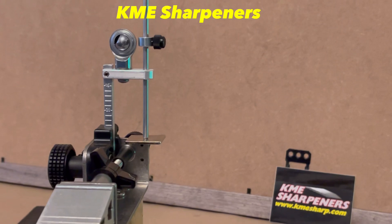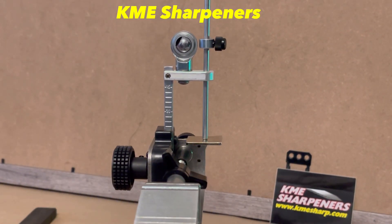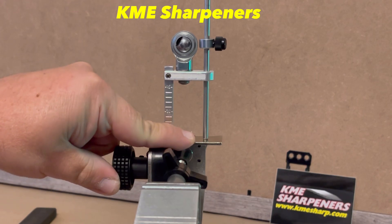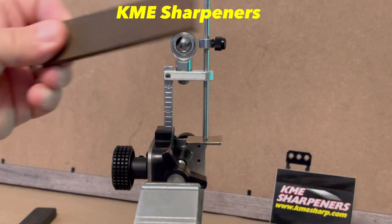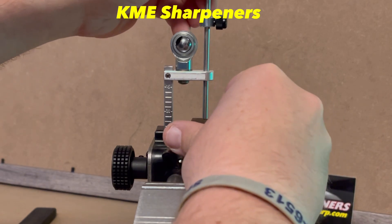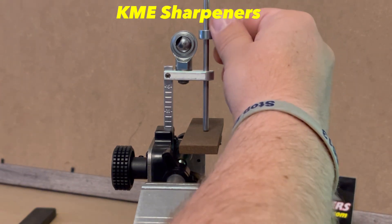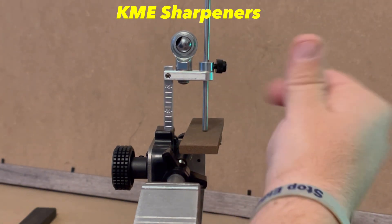Let me get you zoomed in here a bit. This is the shelf — when we want to compensate stones. So let's say we're going to start with this ceramic stone; we just go ahead and lay it on that shelf, and then the compensator sits right on top of it. We release the stop collar and set it right there.